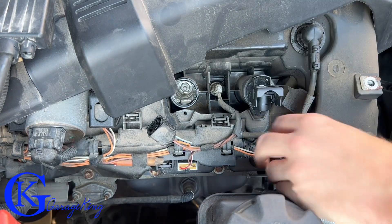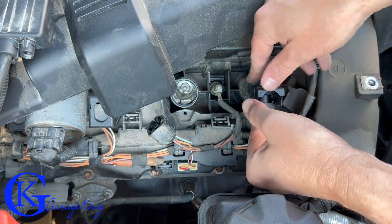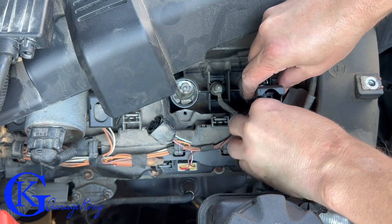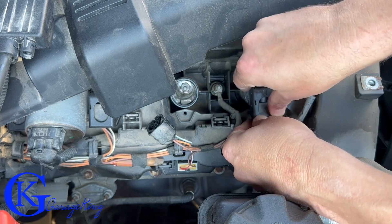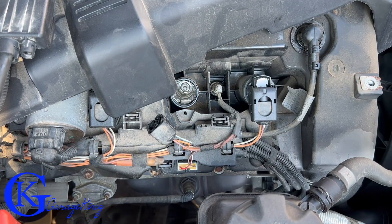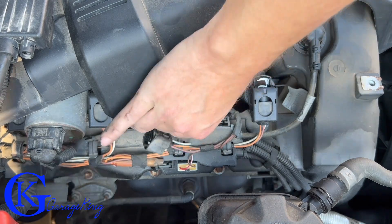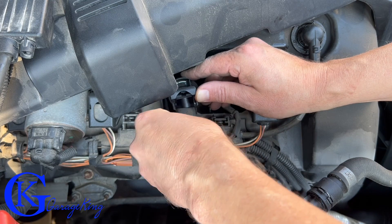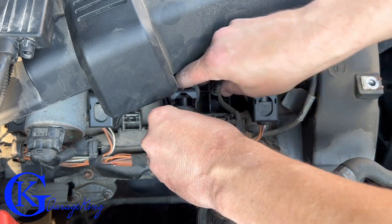Now let's swap the number one and number two coils. It's important when doing this type of job that you don't pull both coils out at the same time and lay them on the bench, because you'll forget which is number one and which is number two. Pull one out, lay it to the side, then pull the other out and put it directly into the other cylinder. This way you won't accidentally put them back in their original positions.